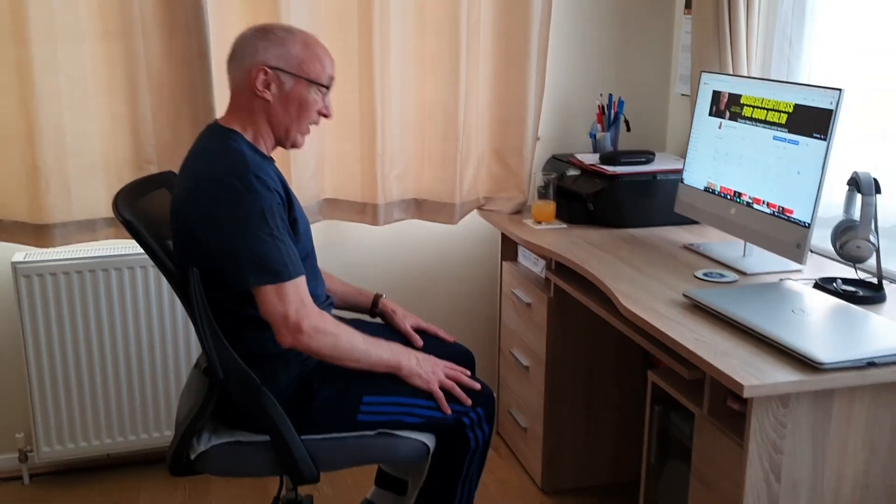We've done the upper body, now we're going to do our lower body. So knee raises — just ten. Sit back, hands comfortable, and go.